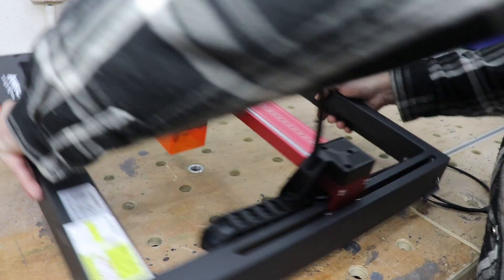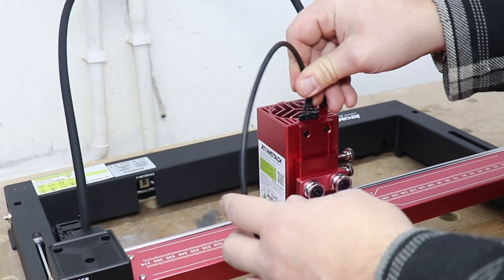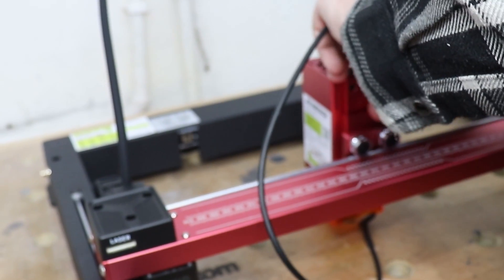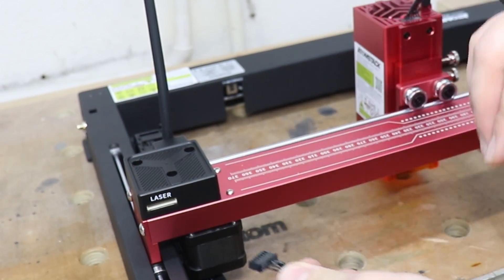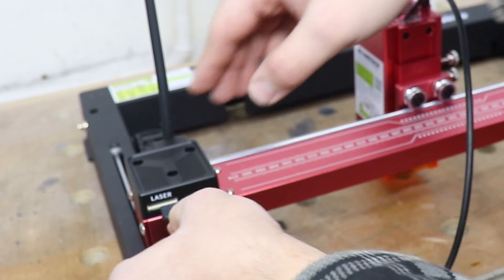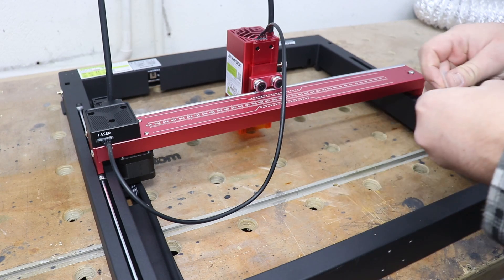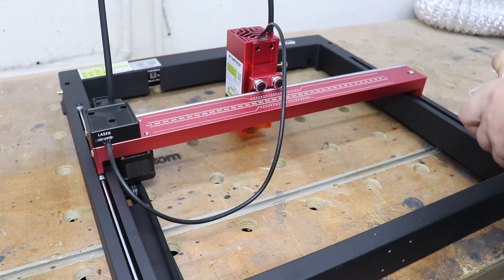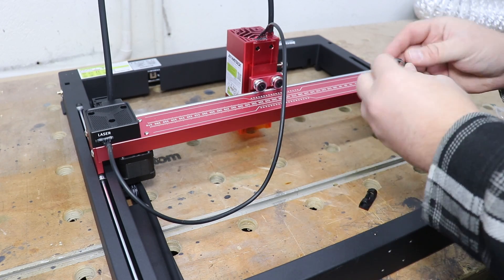Now if we turn this machine over, at the top we need to install the link to the module from the motherboard itself, and that goes just over here with the big sign 'laser'. In the package you do get some cable management clips so we can place a couple at the back of the axis to make sure these wires are out of the way.